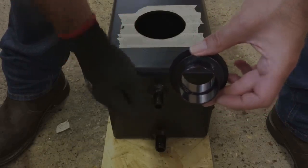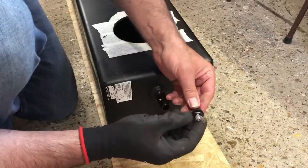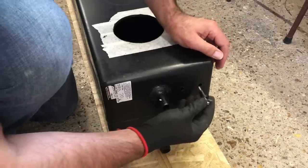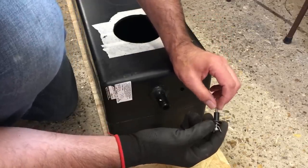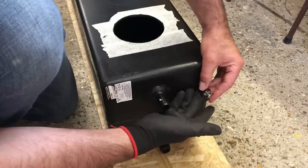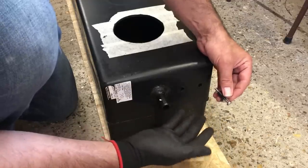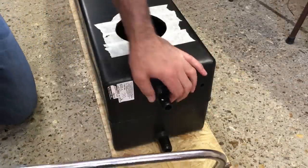I've just removed these level probes - they're really simple. All they are is just a bolt, a machine screw with an electrical spade connector on it, that gets inserted into the tank. That end of the bolt sticks into the water, and when there are two in there, if the water gets up to that level it will make an electrical connection between the two bolts, and that'll give us a signal back to the controller to tell us that the tank's full - a very simple idea.